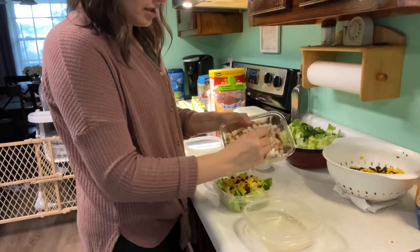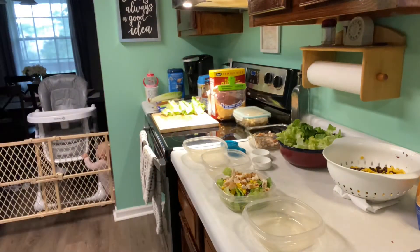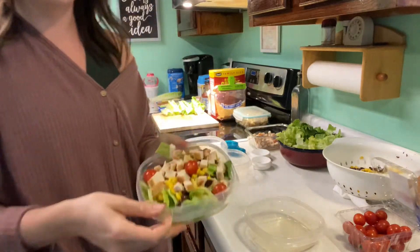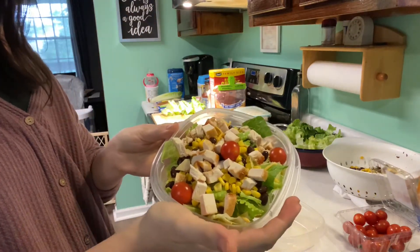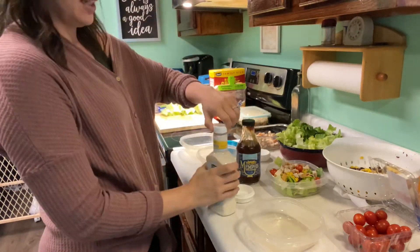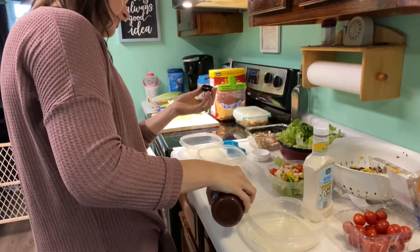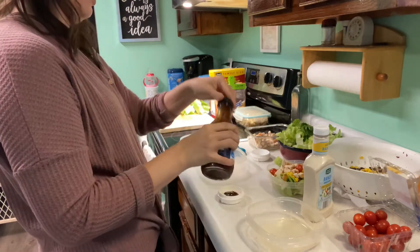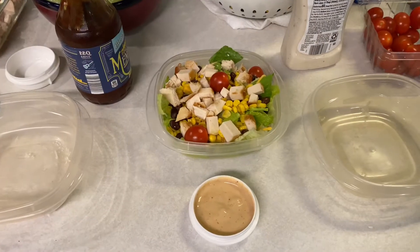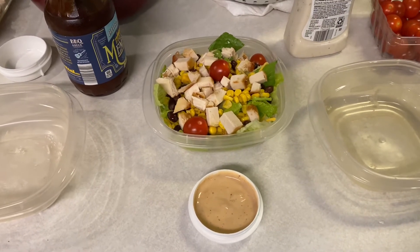I'm going to put some chicken on here. Oh, I did forget one thing — let me grab it. Optional, you don't have to use it, but I like to throw a few grape tomatoes on there for him. And then there is our salad. For the dressing, I'm just going to use some light ranch — because that's what he likes, I prefer regular ranch — and just a little bit of barbecue sauce mixed in. There's really not that much barbecue sauce in it, just enough to kind of make it a little fancier.